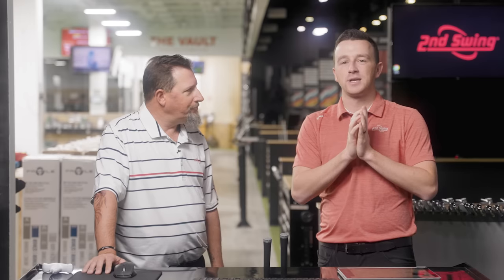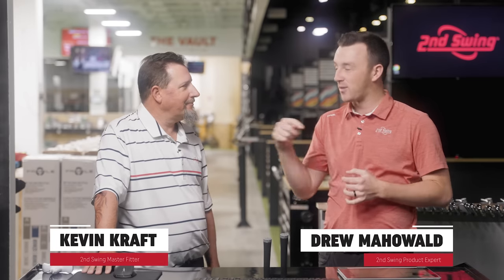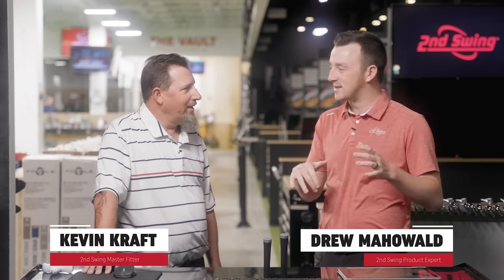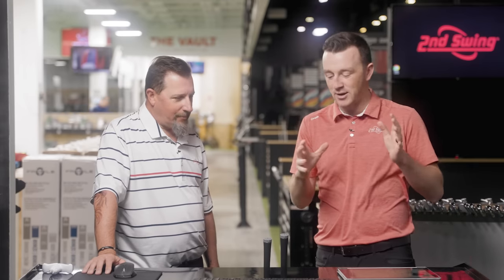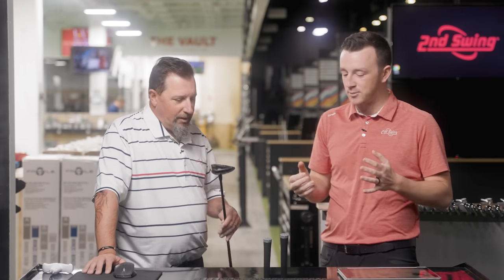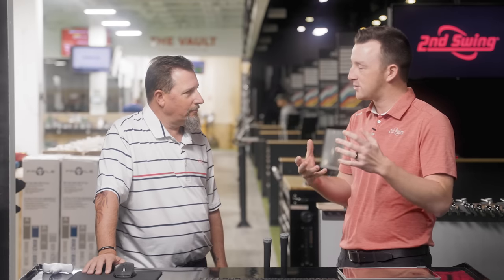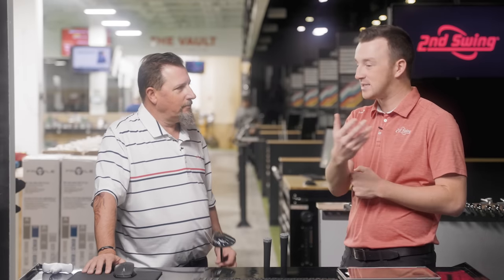Hey golfers, I'm Drew Mahol from Second Swing Golf, joined by Kevin Kraft, a master club fitter at Second Swing Columbia, flying into the Twin Cities to help us with our reviews of the new Callaway Paradigm Fairway Woods. Kevin, you've got one in your hand — looks like the Triple Diamond. You take a look at these clubs at first glance, what do you see? What do you think we're going to see in testing?